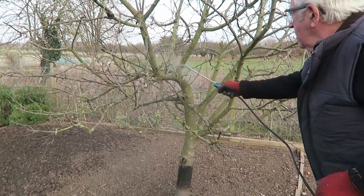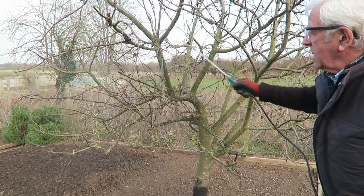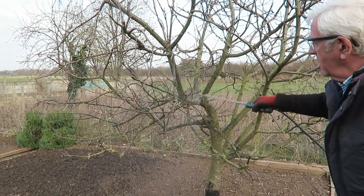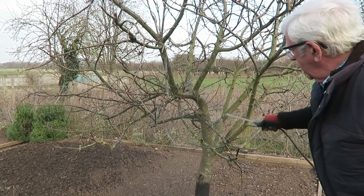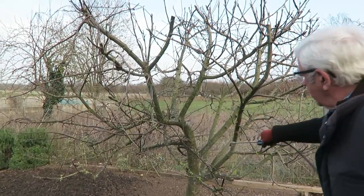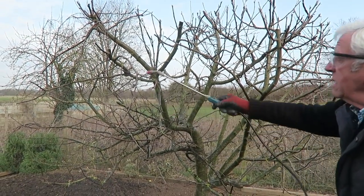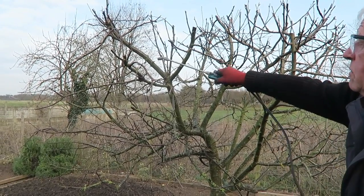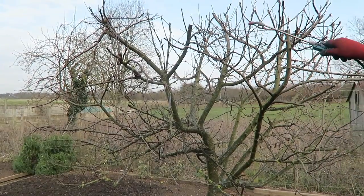Right, just spray away. It doesn't get rid of the lichen and mosses, but it does make it very difficult for the overwintering aphids in the cracks and crannies of the tree. Being soap based, it just breaks their wax coat up and that's what kills them.